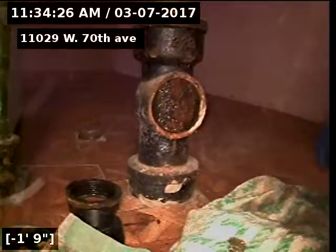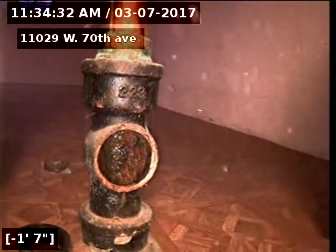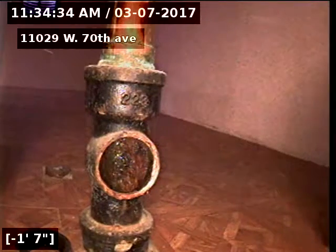11029 West 70th Avenue. The sewer line has been tested and inspected and is flowing at this time. It does have a significant amount of tree roots through it, but it is flowing around the tree roots. Recommendations are to clean and re-scope the line prior to closing.